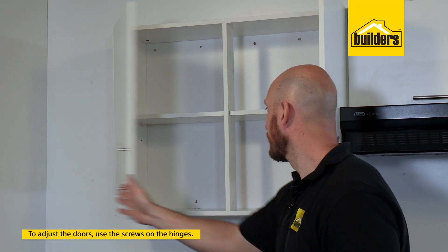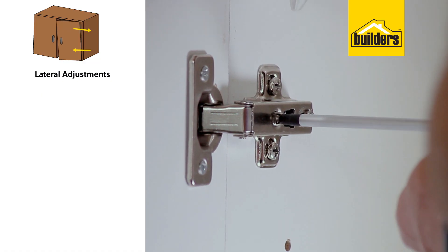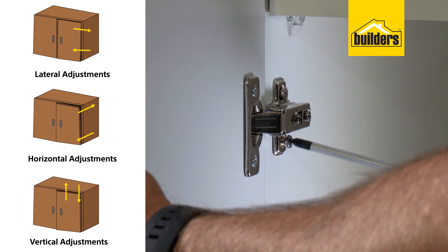To adjust your doors, use the screws on the hinge. Use this screw to make lateral adjustments, this screw for horizontal adjustments, and this screw for vertical adjustments.